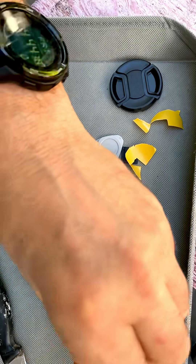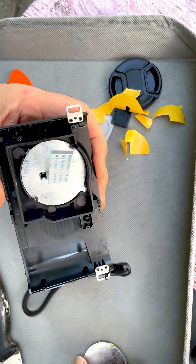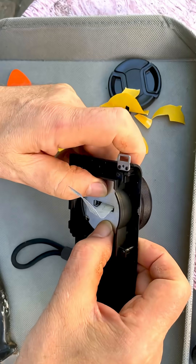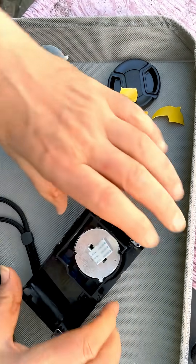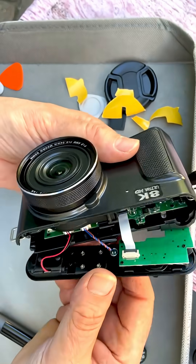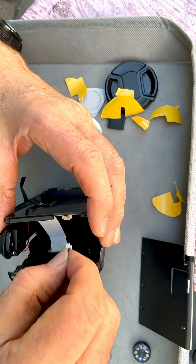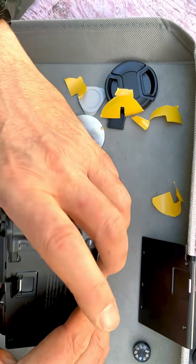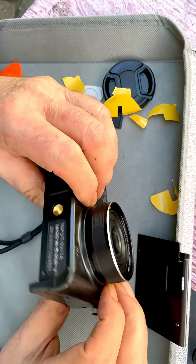I'm just going to be quiet and put the rest of these in. I may just leave one of these out — it will make the camera a little bit lighter, which is actually a plus if you're going to mount this to anything. Those are not going to come out. I've got the ribbon cable back in and I'm just putting the rest of this back together, getting everything in place where it's supposed to be. This probably just snaps together.